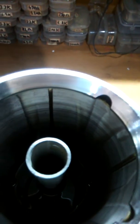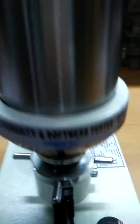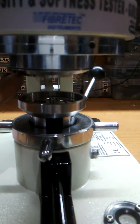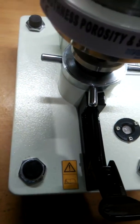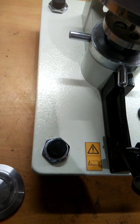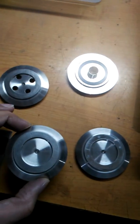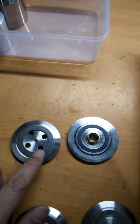This outer cylinder has an inner cylinder, and this pipe is basically used to flow the air. Through this pipe, the air is going to pass through the upper plate, which is optically flat. Here we have the accessories for measurement of smoothness and porosity.